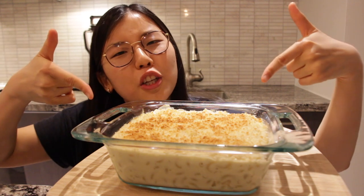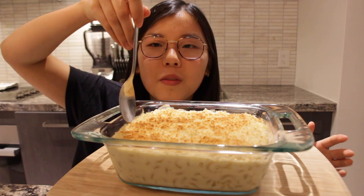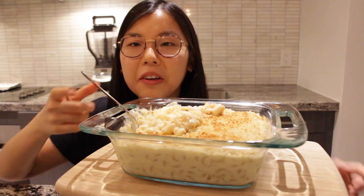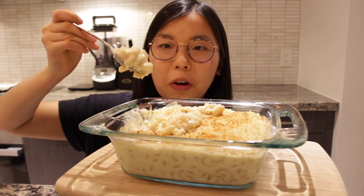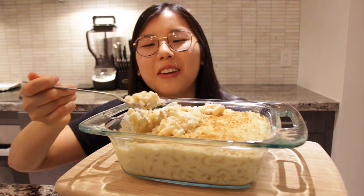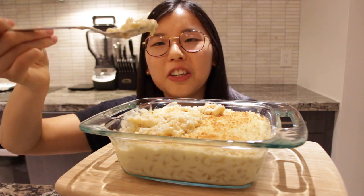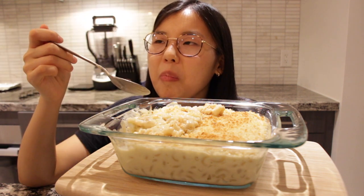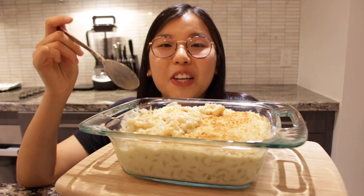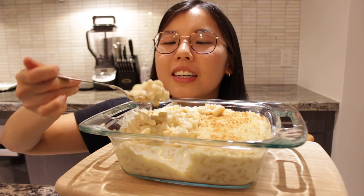This is the finished product and let's begin the taste test — I'm nervous. I'm gonna make a thumbnail first. Okay, let's try it out. Is it hot? I don't know. I'm scared. Okay, a tiny bite first — cheers. That's actually really good! That's weird. Okay, I'll take a bigger bite now.